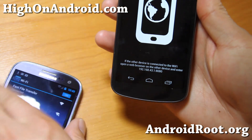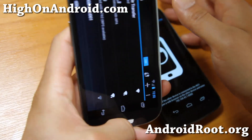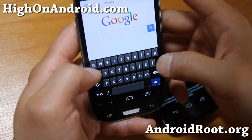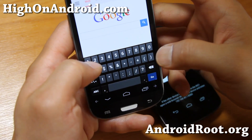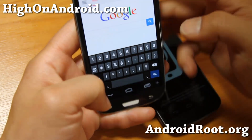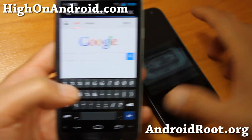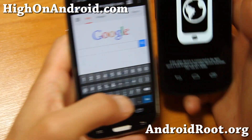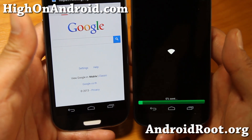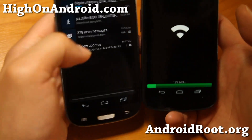Now I just have to open my browser and go to that address shown on the screen. I'm going to type 192.168.43.1:8080 exactly as it says on the app, and this will start downloading that file. You can see how fast it's going — for a 253 megabyte file, we're going to be done by the time we're finished talking.